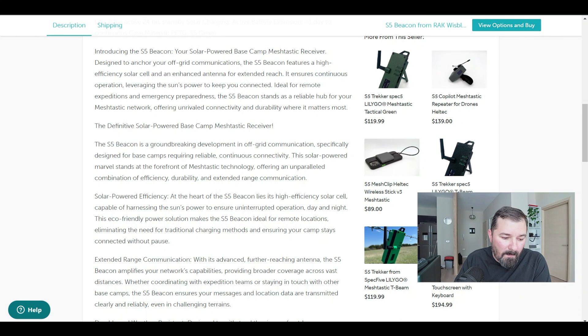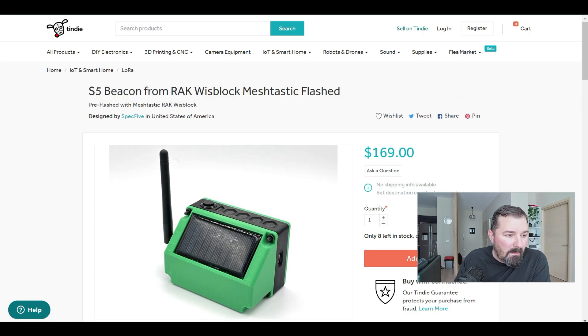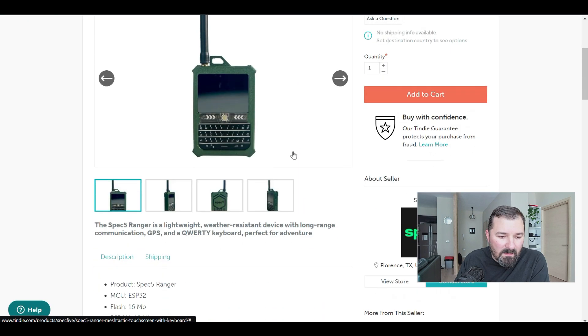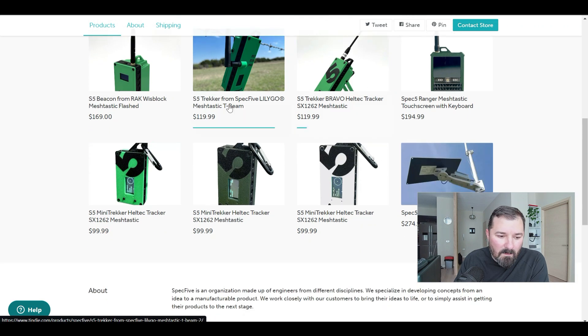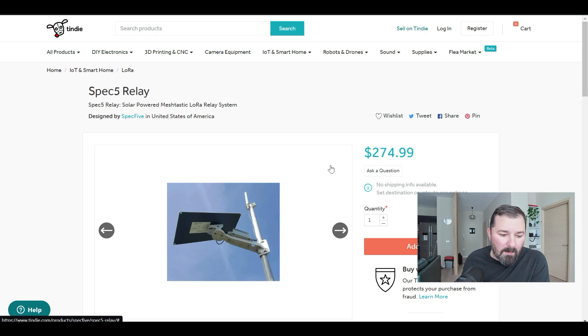It'd be great for rapid deployments — like powering a base camp Meshtastic receiver — which is a cool concept. You can leave it out but it's not fully weatherproof. Their T-Deck has what they call a weather-resistant case but it carries a hefty price even with the 3300 milliamp-hour battery and GPS module. Their relay minis are pretty cool setups — they have internal antennas so you won't get the best performance, but they're low profile with a little clip for your bag.